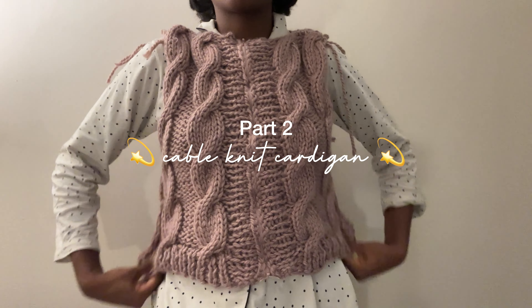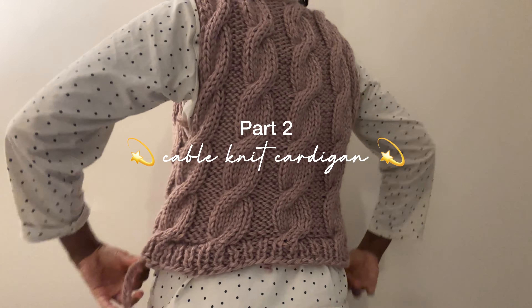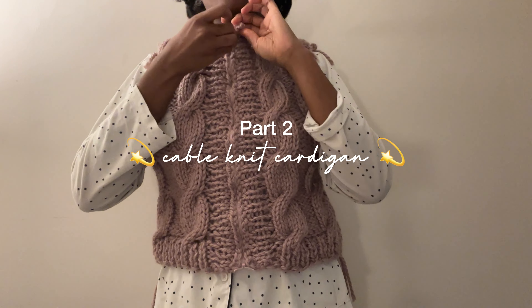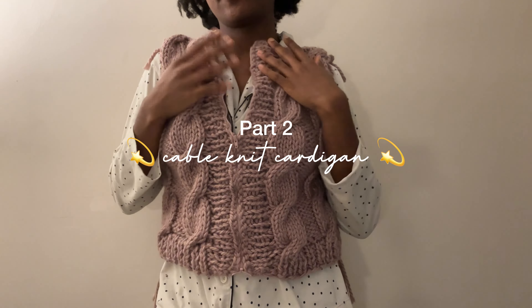Hi guys and welcome back to my YouTube channel. I hope you've been doing well. Welcome to part two of how to knit a cable knit cardigan. I've already posted part one, so let's get into part two.